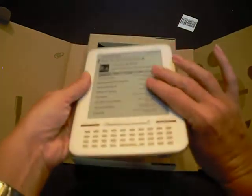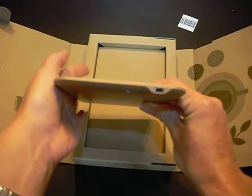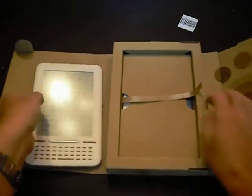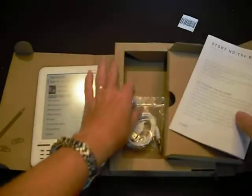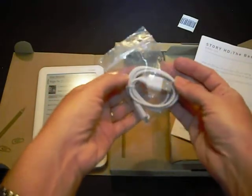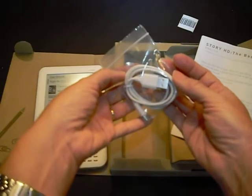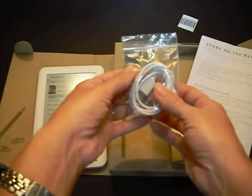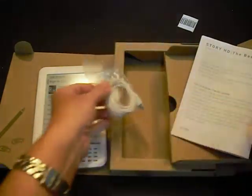The device also has a USB port for charging and for downloading of content, using the included cable. This cable is only for USB and does not include a wall adapter, so charging and content transfer are both done through the USB on another computer, unless the user purchases a wall adapter to fit the end of the USB cable.